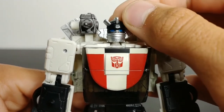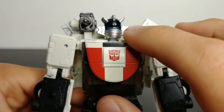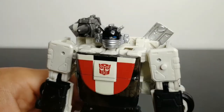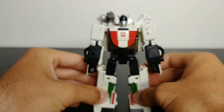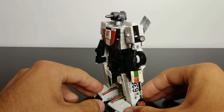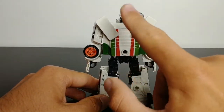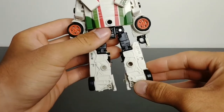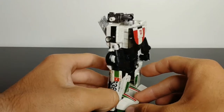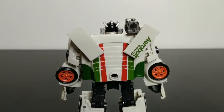The head sculpt is done very nicely with silver on the face plate, the crest, and the side pieces. His eyes are picked out in a blue color — a dark blue in person though they appear darker on camera. There's also silver on the back wing pieces. Moving the figure around to the back side, there's minimal kibble — the wings are part of his robot mode design. There's nice molded detail on the back of his legs, and overall he has a lot of good paint application. The robot mode looks great.